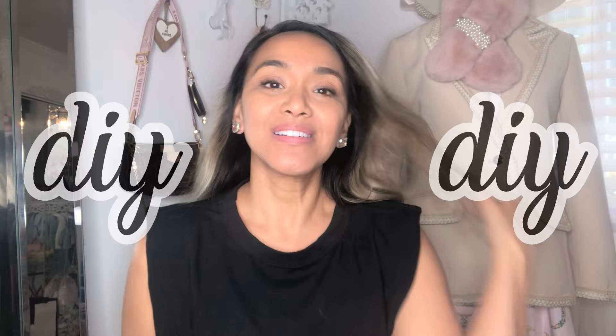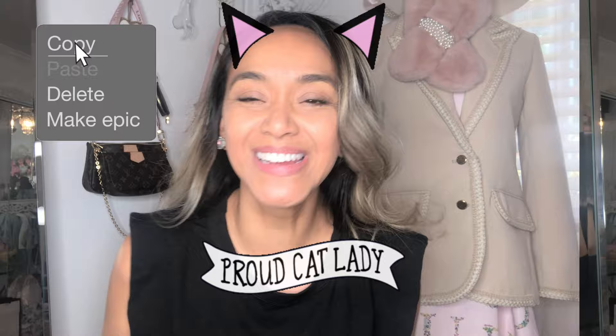Hey everybody, hope all is well. Today we are gonna do a DIY — finally, right! This DIY is the Gucci Marmont Swarovski crystal DIY. This was done by Foxy Lux and I'm just copying her like a little copycat. I'm pretty much gonna copy what Foxy Lux did to the gift that she gave me.